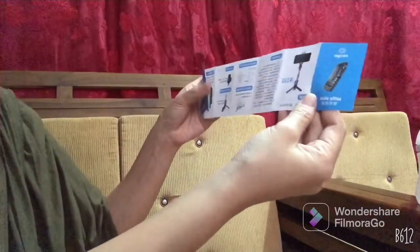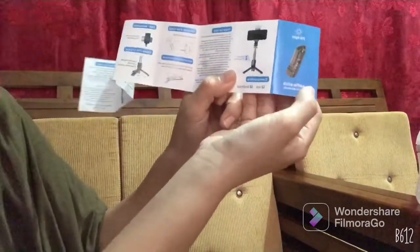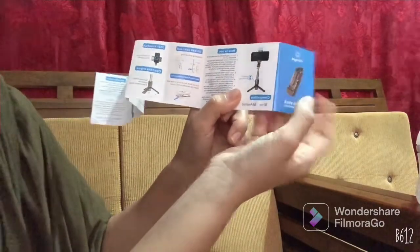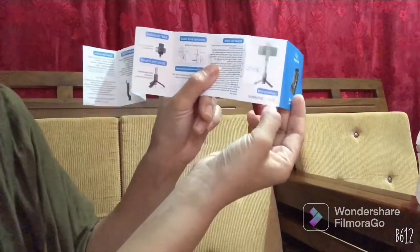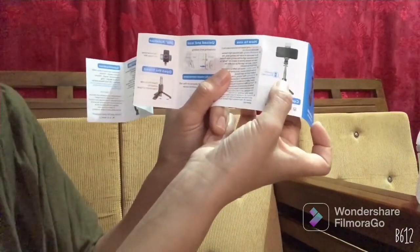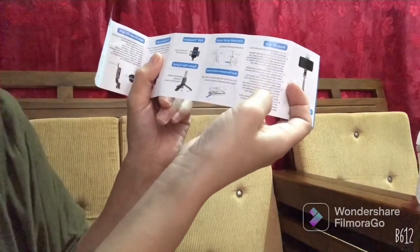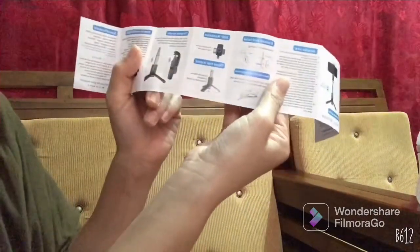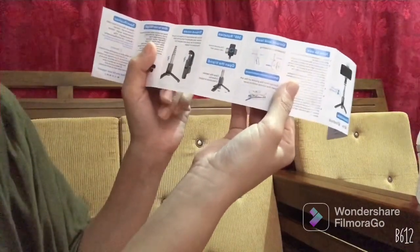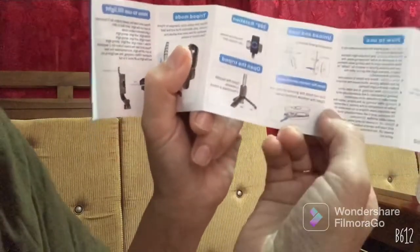This is the box — it's written in Chinese and English. On the front side it says 'Selfie Stick User Manual.' For compatibility, it shows iOS and Android. You'll also see the switch key — it's like a remote control. On the other side, it shows how to use it.